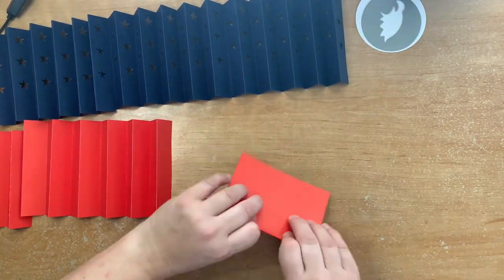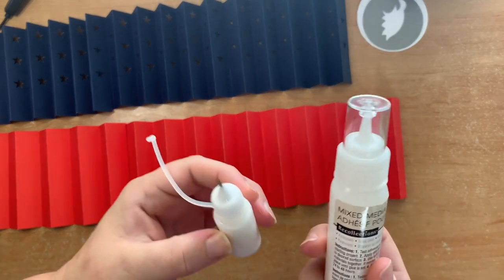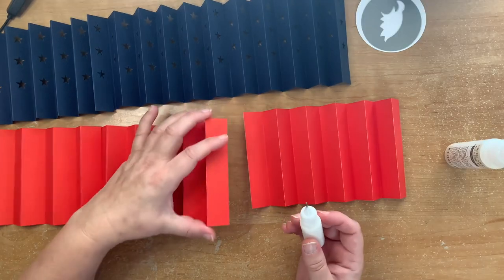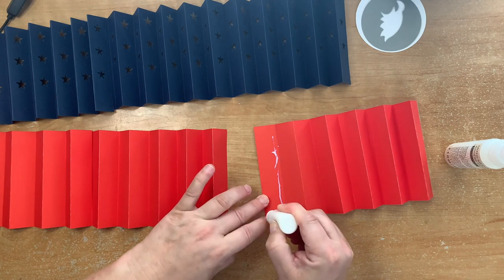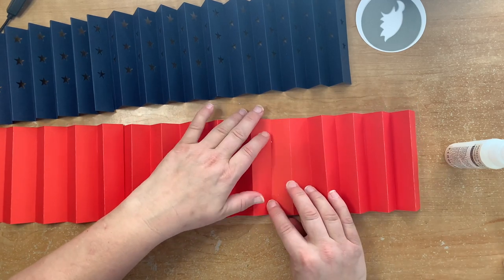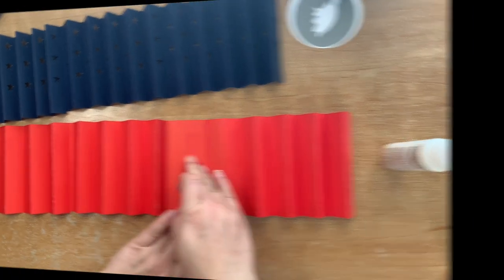Once those are done we are ready to attach everything. I'm using a tiny glue pot from the dollar store with a precision tip, filled with a mixed-media glue from Recollections — I buy it at Michaels, but you can also get it on Amazon. I love this glue because it dries really quickly and you don't need much of it. I did put a bit too much on the first one and it caused a smudge. You could also use a tape gun, glue dots, or double-sided tape — whatever you prefer to attach it all together.